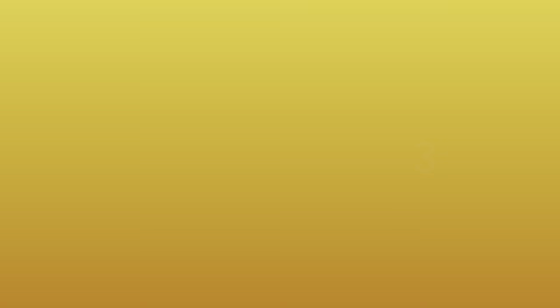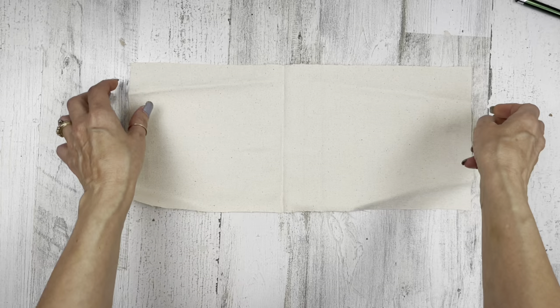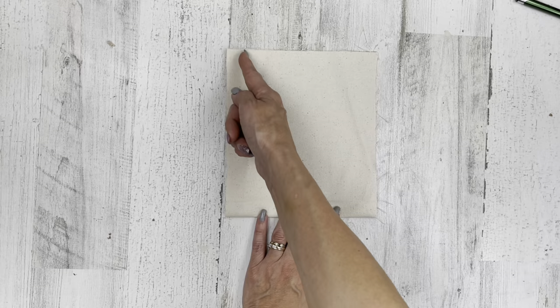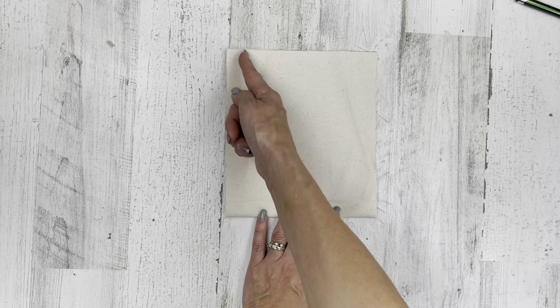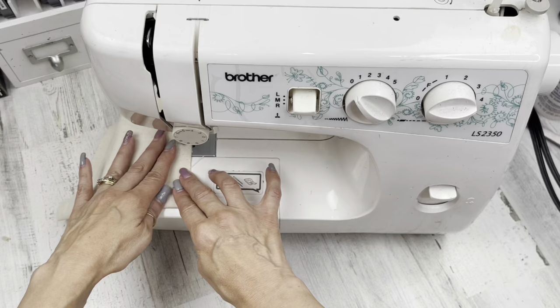Let's move on to our last project, number three. For this project, I have one piece of muslin fabric, 16 inches in length and 17 inches in height. I'll show gluing and sewing options, of course. What you want to do is fold it in half longways, because we want to glue or sew down those sides. If you're a gluer, glue down those long sides — we're going to make like a little bag here. If you're a sewer, go ahead and sew down those long sides.